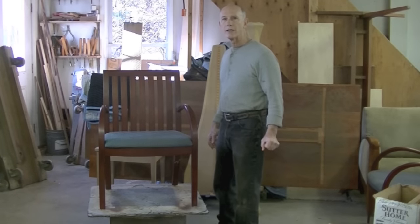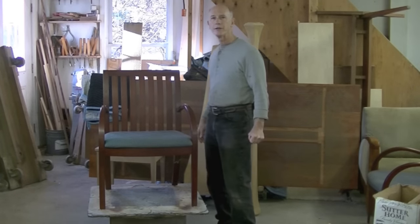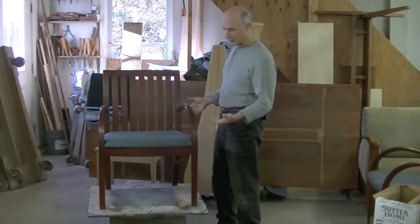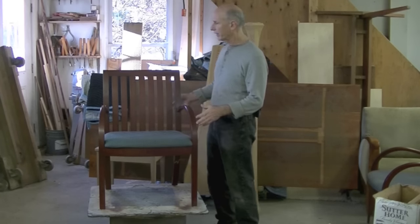I'm Tom Johnson, Thomas Johnson, Antique Furniture Restoration in Gorham, Maine. This obviously is not an antique chair but it's a really nice contemporary armchair.